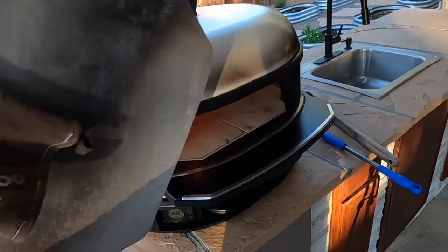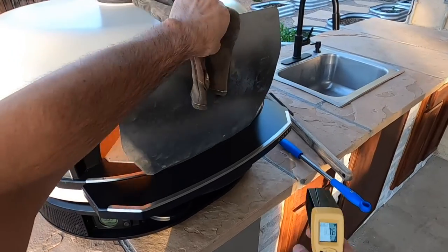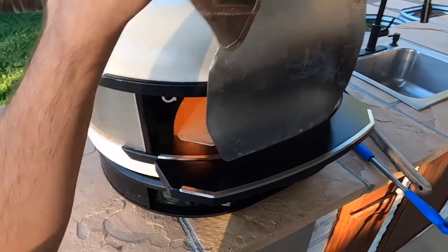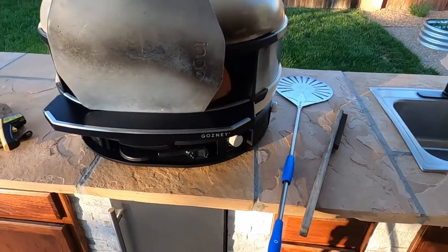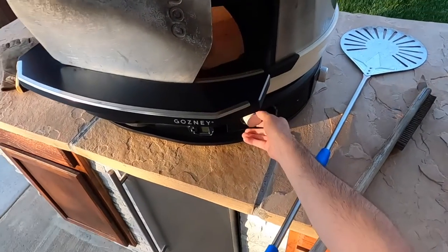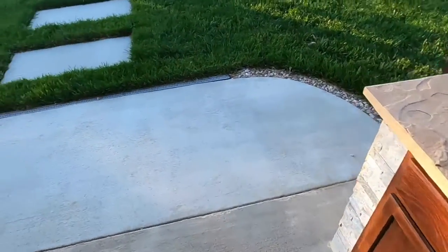This has been on high preheating for about 45 minutes to an hour. This is the gas option — it is propane, you can do wood. I'm going to turn it down just a little bit, and let's get inside and make some pizzas.